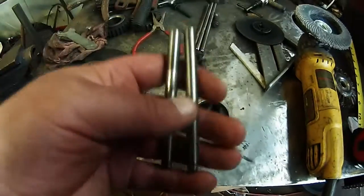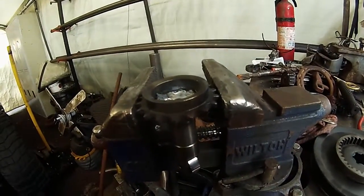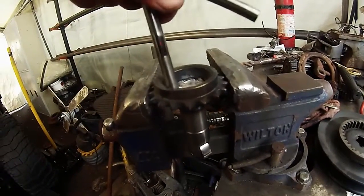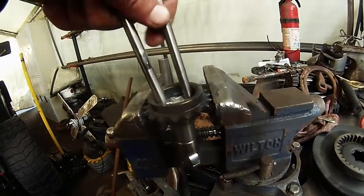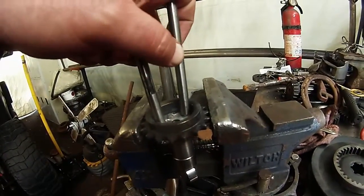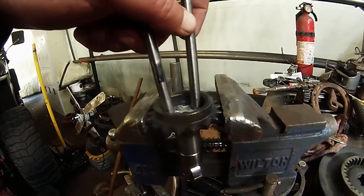Alright, so right now I got my push rod cut in half. The rocker wouldn't weld to the gear. I did fix the washer that I had welded in there. So I'm gonna go ahead and weld my push rod inside the gear. Once I figure out where I want the legs, I'll cut the other one and bend it how I want the knee to be bent.